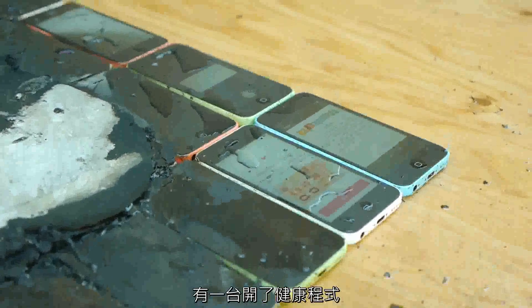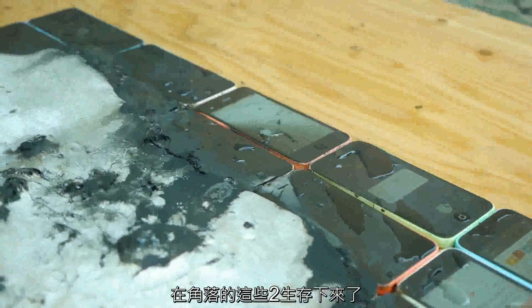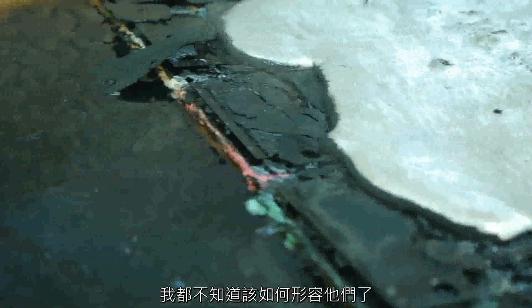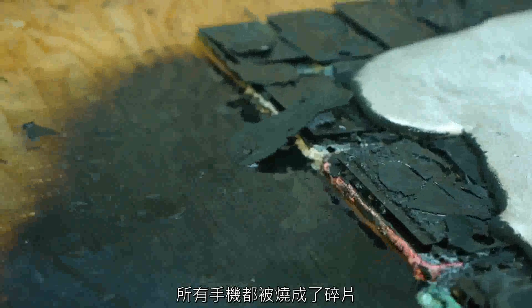You guys can see all the screens are popped off. There's about a total of maybe five survivors. One of them opened up the health app — that one in the corner. But the entire center, these things, we don't even know how they look at the moment. All the phones are burnt to crisp.